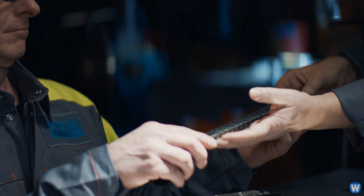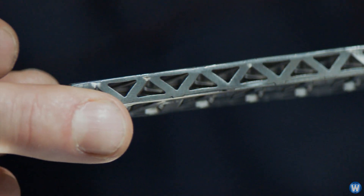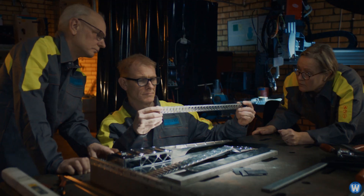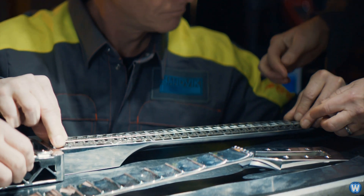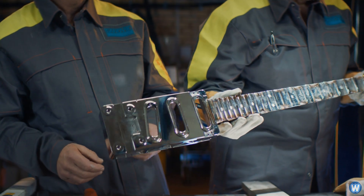Unlike the body, the neck is completely stainless steel that has been milled down into a lattice framework to reduce the weight. The end result is a guitar made from titanium and stainless steel, designed to hold its form no matter what happens.